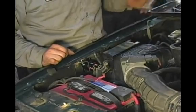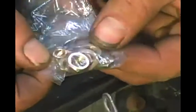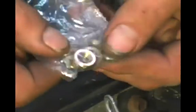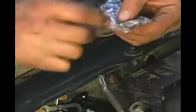Your new solenoid more than likely came with a small hardware kit — that's going to be all brand new nuts and washers. Some of them you may use, some of them you may not. I'm going to show you the exact procedure on this one.